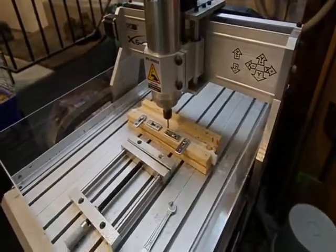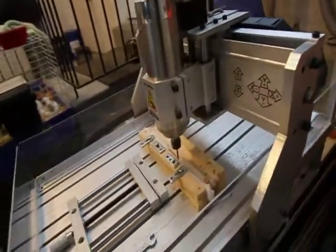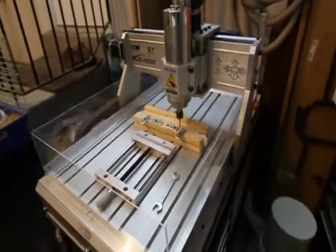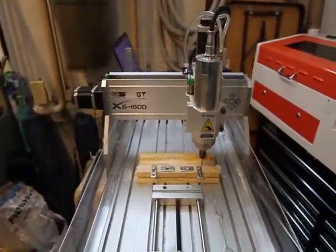Anyway, that is what the machine looks like and it's operating. I might give a few more details if people ask me. That's about it so far.